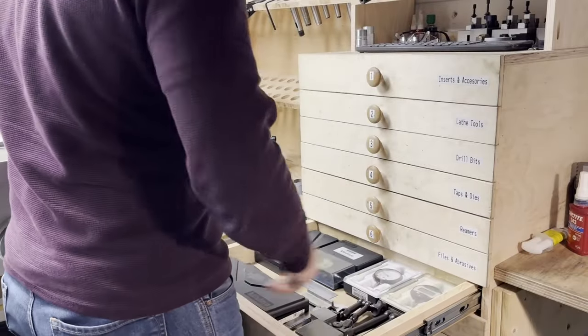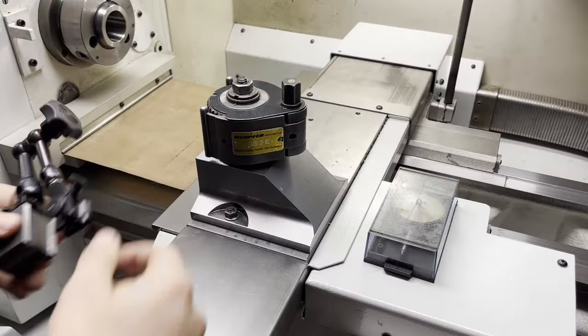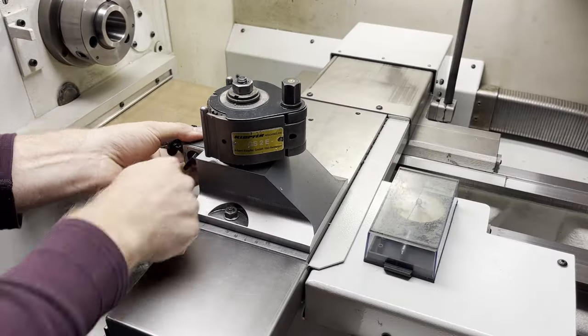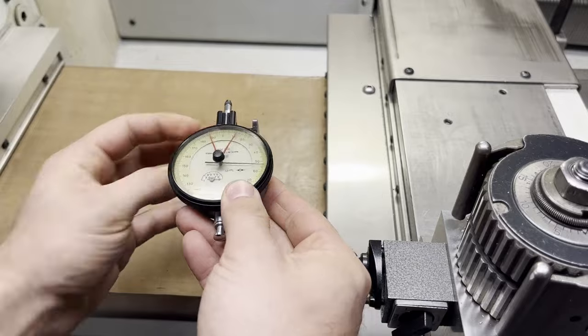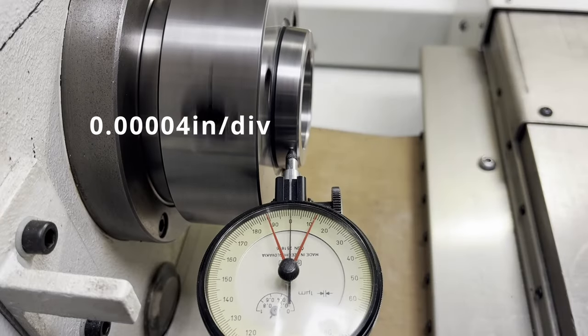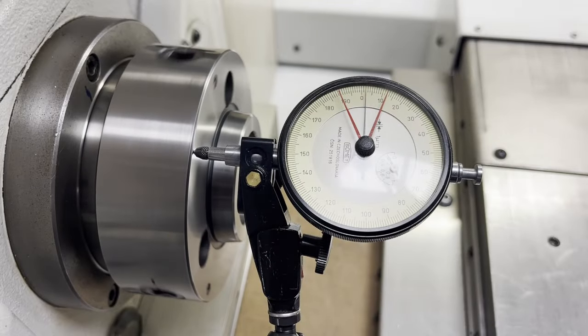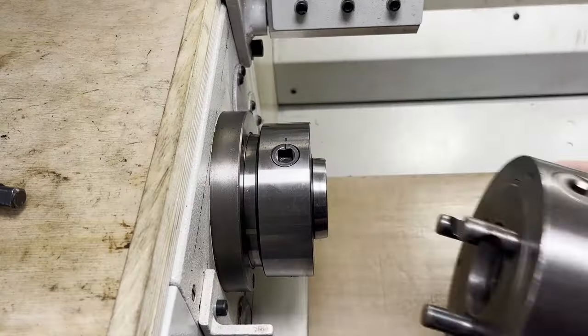From the moment I started my machining adventure, I found myself fascinated by precision. In the realm of latework, achieving the right sizes is just one part — roundness and concentricity are also critical elements. While spindle bearings are crucial for maintaining roundness, in order to maintain concentricity you need a high quality chuck.